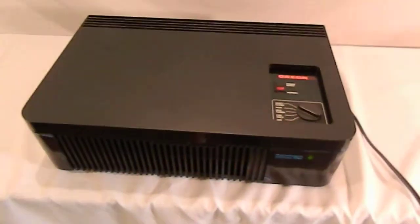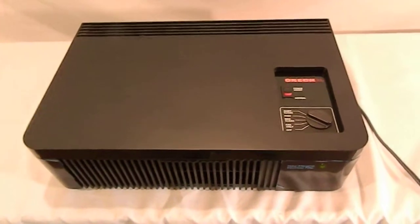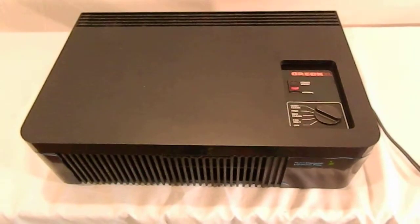This machine is super clean, super minty. Comes with the original paperwork and what I believe is a very good filter to get you started. Thanks, we'll be right back.